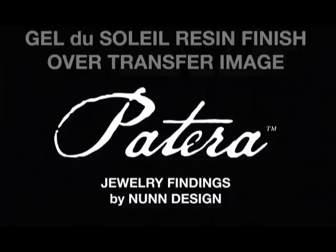Hi, I'm Becky Nunn with Nunn Design. In this segment we will be using our line of Patera jewelry findings, our transfer sheets, and our Gel de Soleil UV resin. Mary Lynn Maloney, artist, author, and instructor, will be demonstrating how to make beautiful pieces such as these.